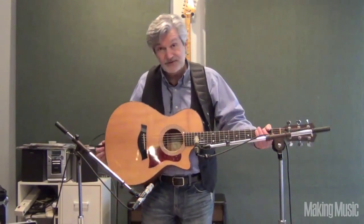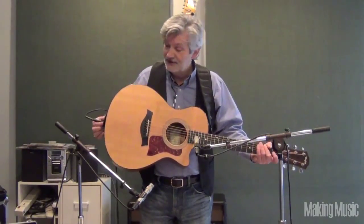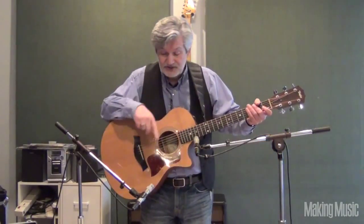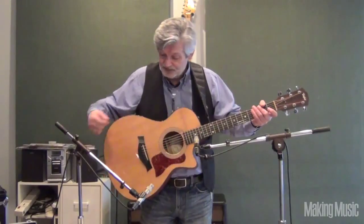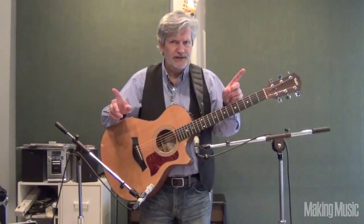You can also use the onboard pickup — this guitar has a really nice output through the electronics right there. Plug in, go through a DI, and capture that. Then you mix the two — either the bright mic and the low end, or the low end from the microphone — and you get a nice stereo spread.